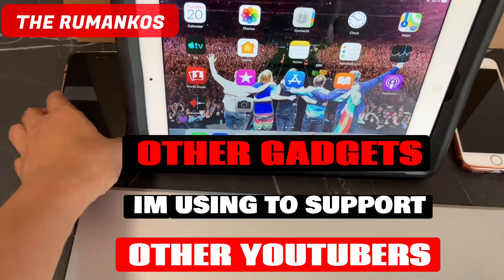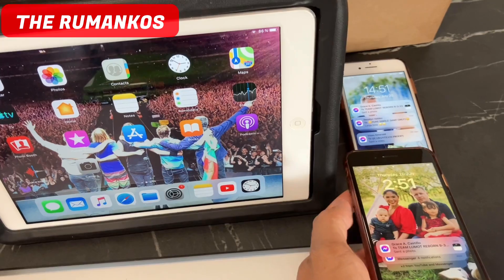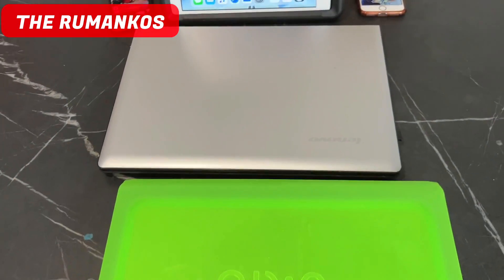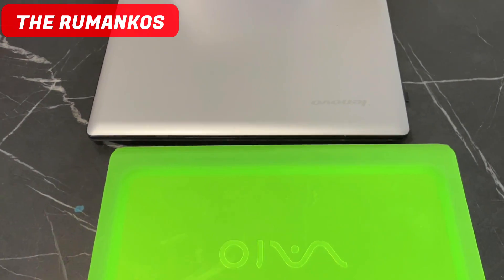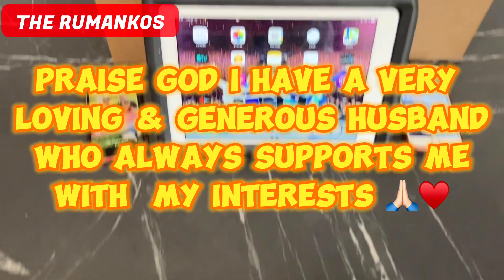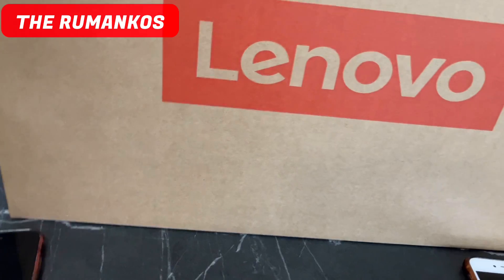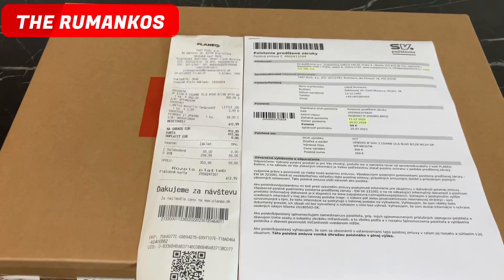My husband said no need to let someone check it because he will spend money for that, so just buy a new one. These are the gadgets I'm using to support small YouTubers like me. I have three phones, one iPad, and two laptops — but unfortunately these two laptops gave up already. So I told my husband and he said without any questions, 'No problem, when do you want to buy it?' I said, 'If you have time soon, we can buy.' So finally today he bought me a new Lenovo laptop!